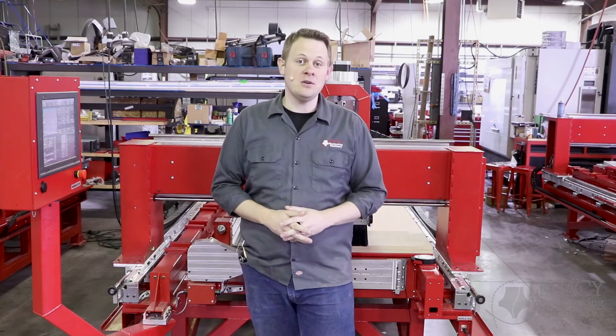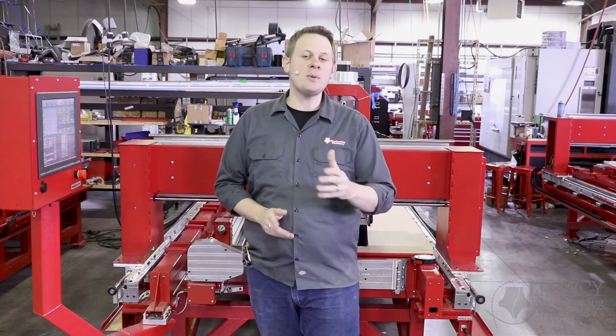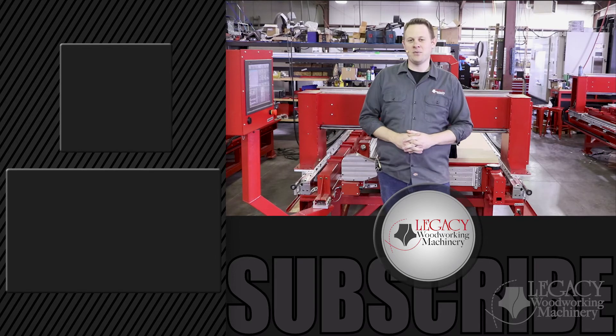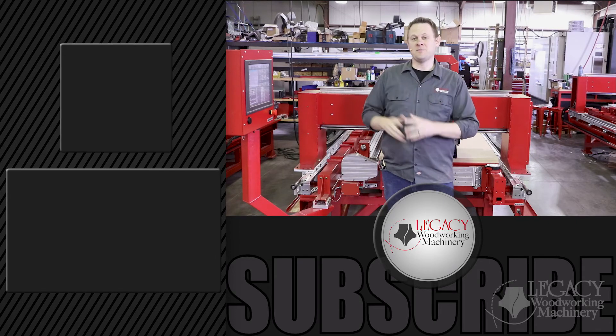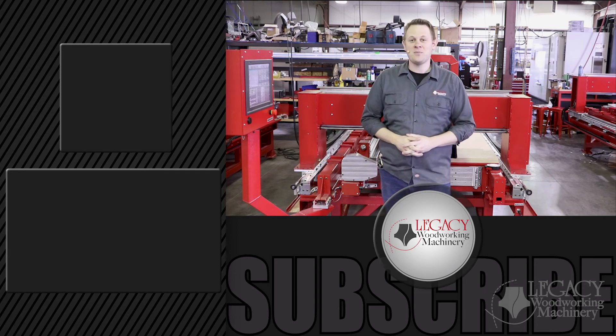Again, to watch more detailed videos on the updated frame design and the new CNC controller, jump on over to our website at LWMCNC.com or just click the link right over there. Don't forget to like, subscribe, and check the little notification box. And as always, thanks for watching. And we'll see you in the next video.